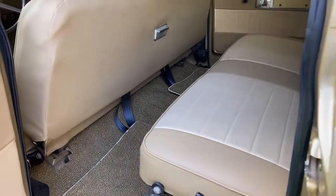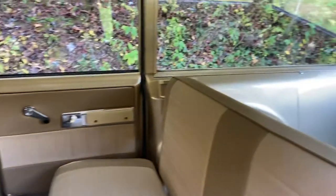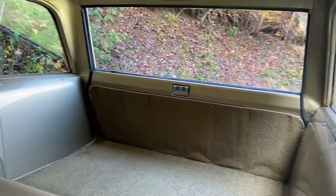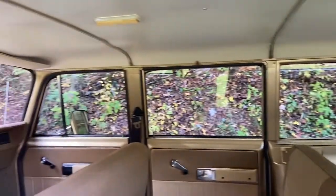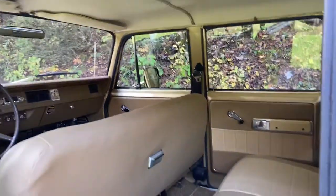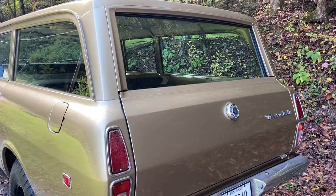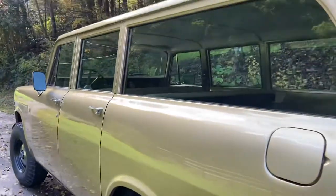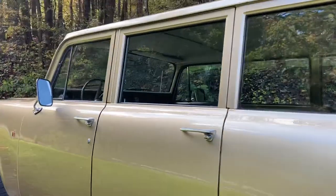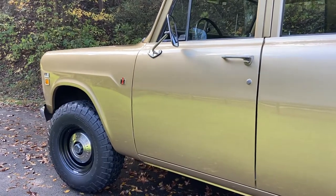I'll show you the back seat. The back window rolls up and down — it's electric. Then you can lower the tailgate. Check out the next video; I'll go into a little more detail on the mechanicals of it, and then we'll do a start-up. All right, thank you.